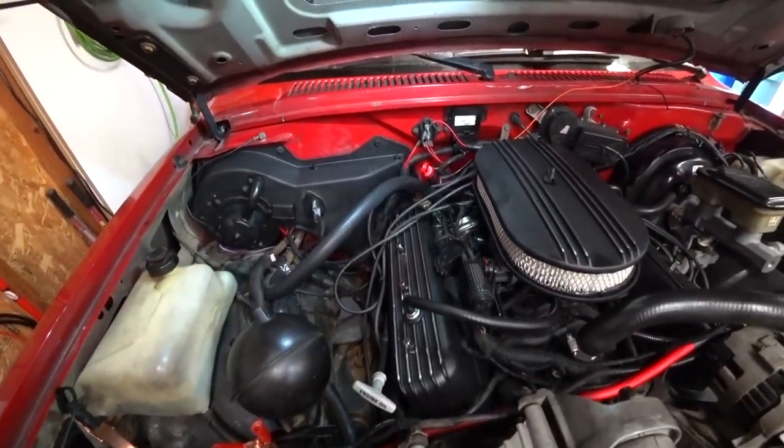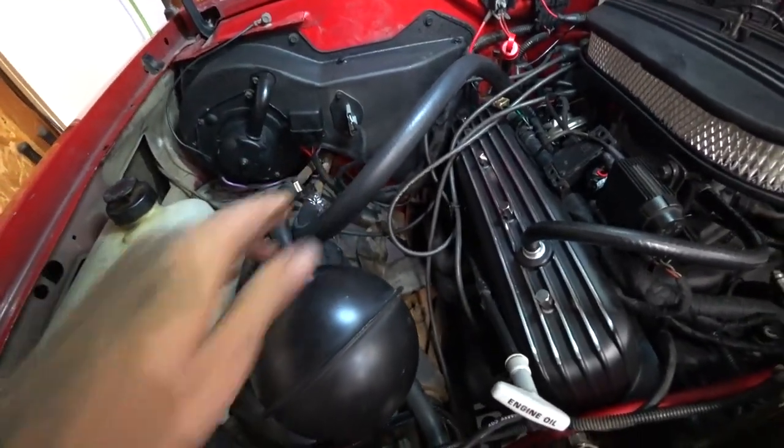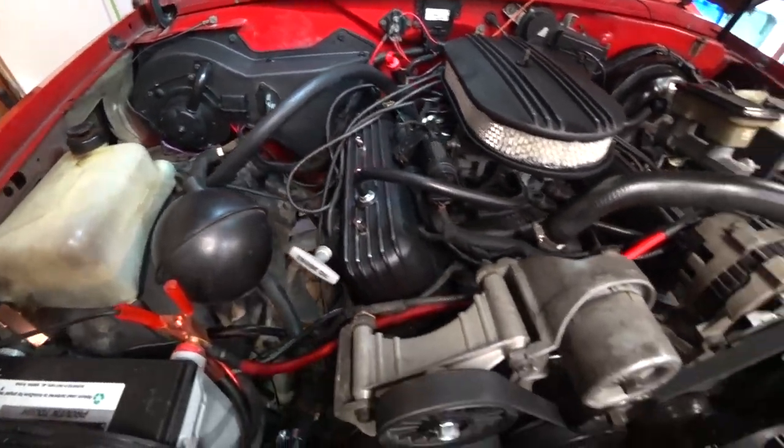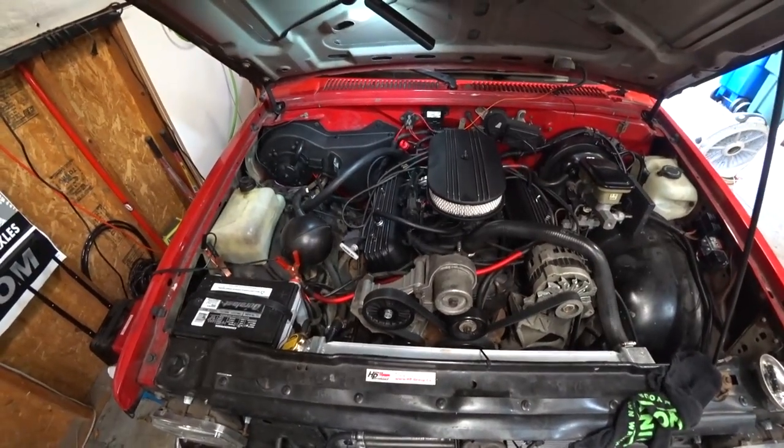We've got to work on some wires. I need to shorten the heater hose so it's not up here in the way, and then take care of a little bit more wiring, and then it might actually start looking like something under the hood here.